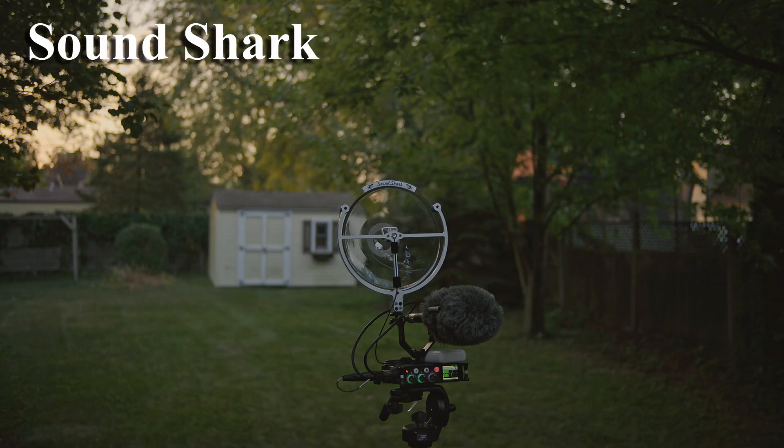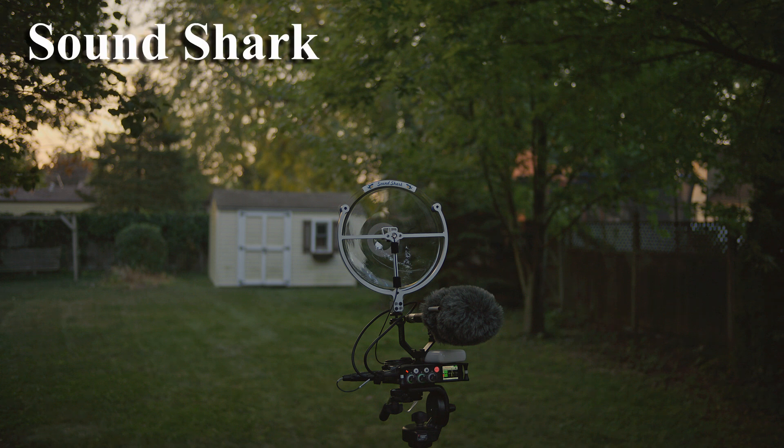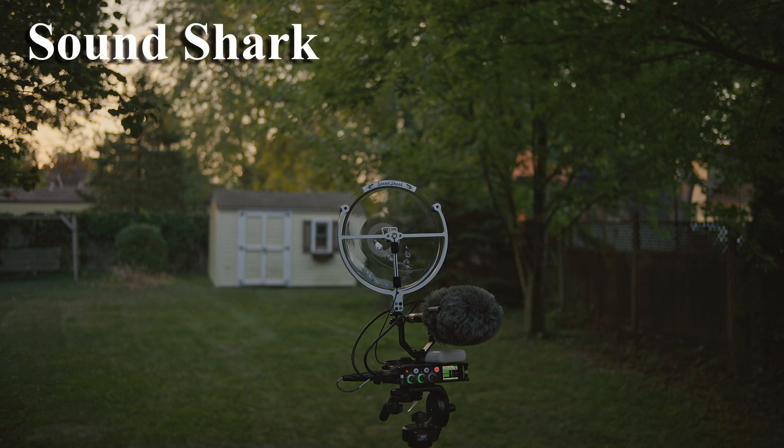All right, now I'm outside in my backyard. I'm about four feet from the microphones. I have the gain on the SoundShark set to 45 and have the gain on the Sennheiser shotgun microphone set to 52 — just a little bit higher at this distance to give me similar levels for my voice.